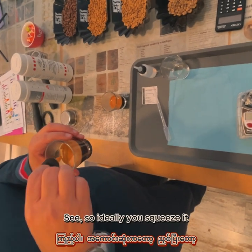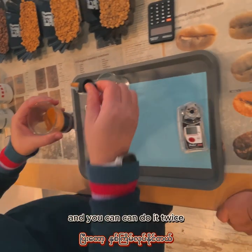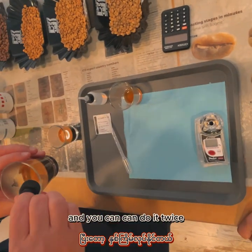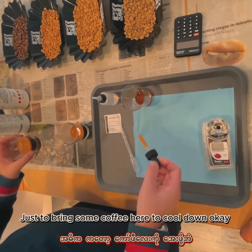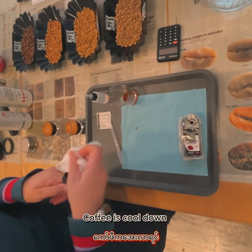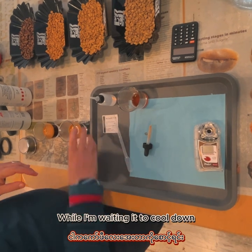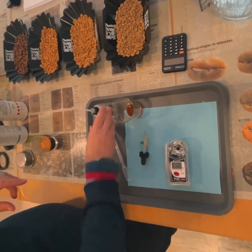Ideally you squeeze it, you go there, and you release it — you can do it twice. Just bring some coffee here to cool down, okay? The coffee will cool down, I just clean it. While I'm waiting for it to cool down, this is yours — we'll taste test it, you taste it and test it.